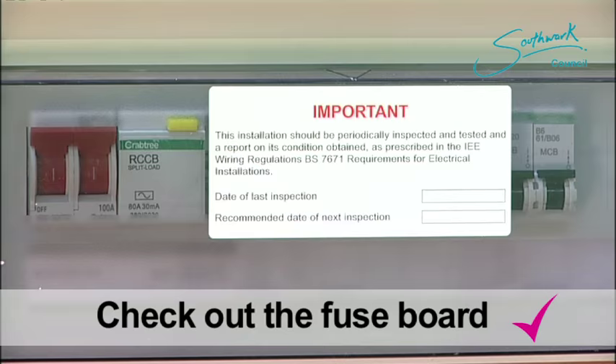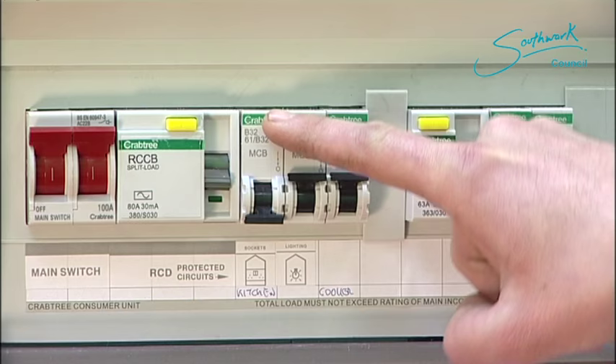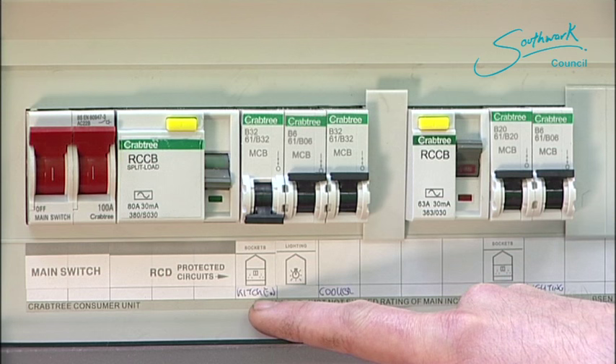Here we are at the fuse board. As we can see, the RCD and the relevant trip switch are down. This relates to the kitchen sockets. It would indicate that there's a fault somewhere in the kitchen.